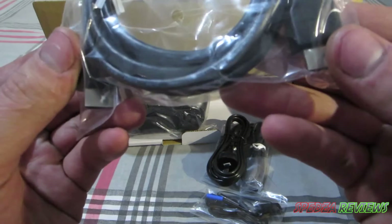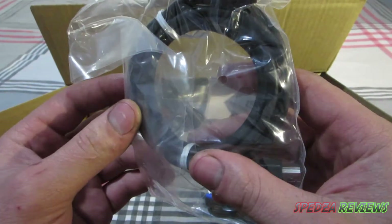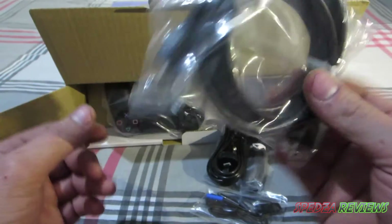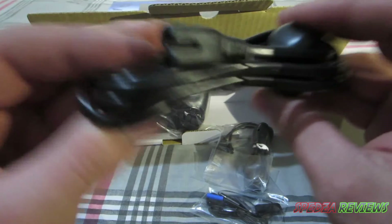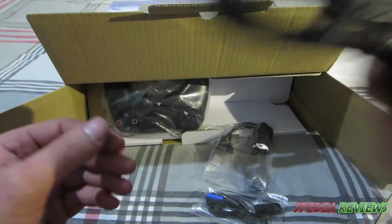So the first thing we have is an HDMI cable. It's pretty awesome that the console now supplies this — I'm pretty sure it's mandatory now to have an HDMI cable supplied with the console. It would be stingy if they still gave you AV. We also have the power adapter, which is pretty much the standard one that PlayStation have been running for absolute years.